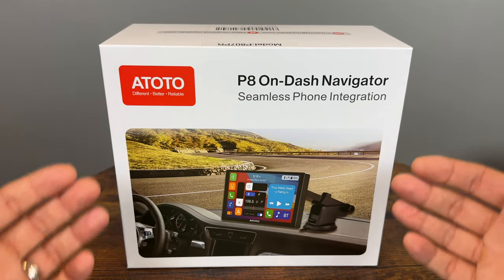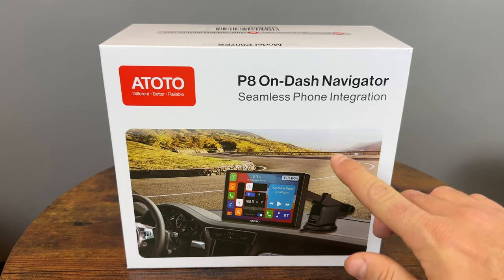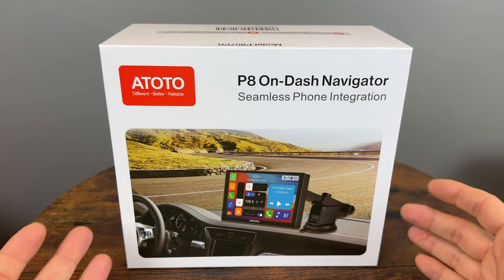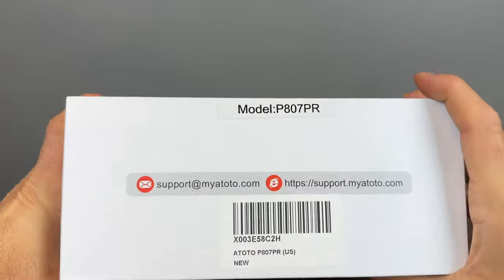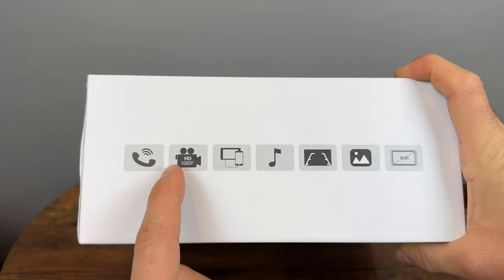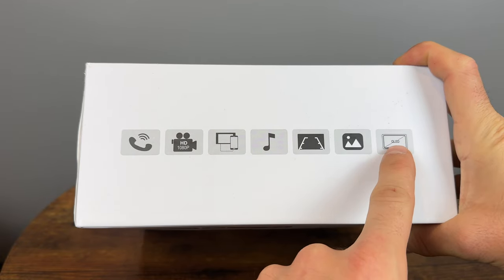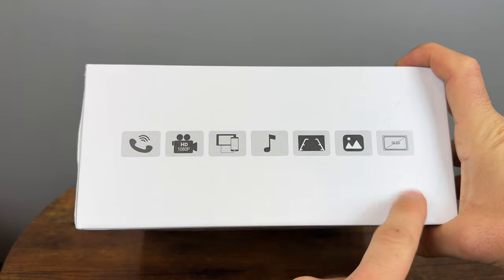Looking at the box, it looks like a pretty cool device — pretty slim — and it can be attached to your dash or to the windshield. It says it has seamless phone integration, because it has wireless Apple CarPlay and Android Auto. This is the model I am reviewing today, the P807 PR. It can do 1080p recording; you will have to provide your own microSD card. QLED display should work really well in the sun.